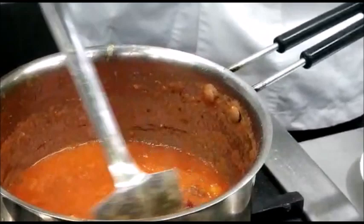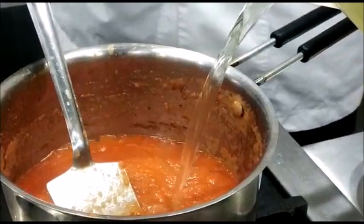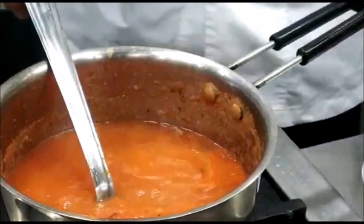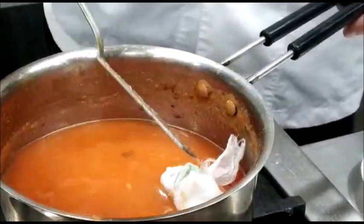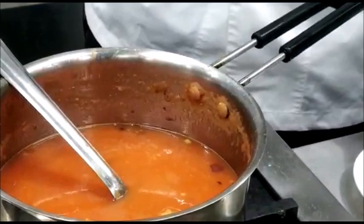Now once this comes to a boil, we will add the white stock to it. We will also add a bouquet garni which comprises of bay leaf, peppercorns, parsley stalks and thyme, and we will also add some basil leaves for extra flavor.